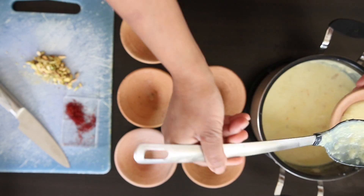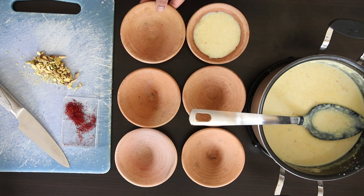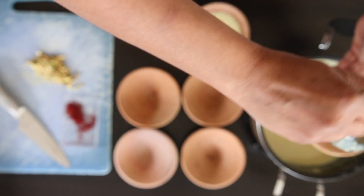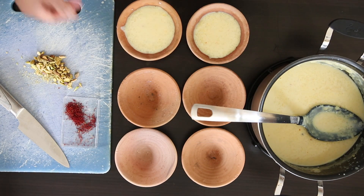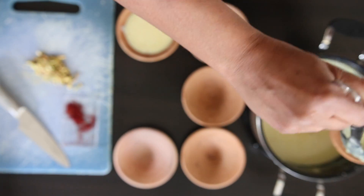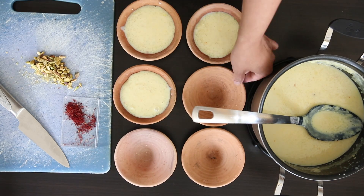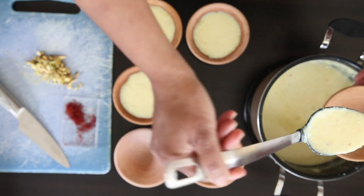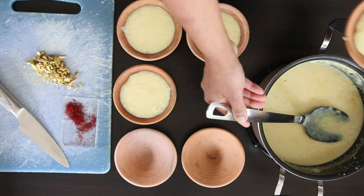I'm going to fill each one of these. When I was in India the last time, we ordered some firni, kheer and kulfi and they all came in these pots. Instead of throwing them away, I washed them, dried them and carefully packed them, put them into my suitcase and brought them with me to Canada. Of course, you can also serve these in small bowls, ramekins, or if you prefer, you can even serve this in a larger family style dish.